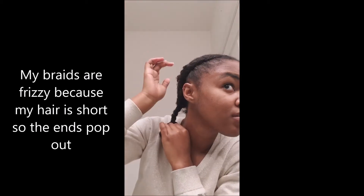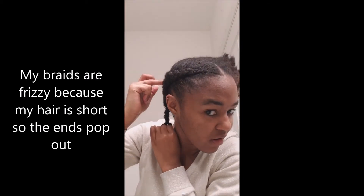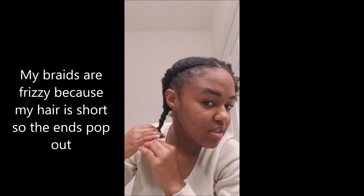The front of my hair kind of only stretches to that point and then you get to the end so it's gonna pop up. My edges are not super slick and the front of my hair is not super tight — I can still smile. I'm not going for the slick look, so I'll do the other side and come back.